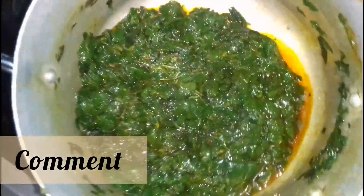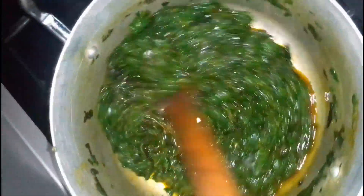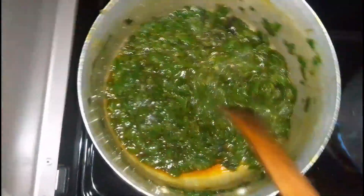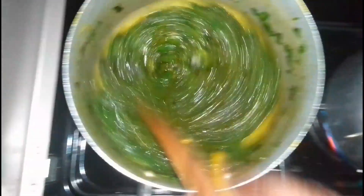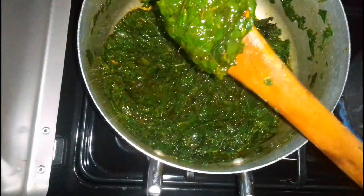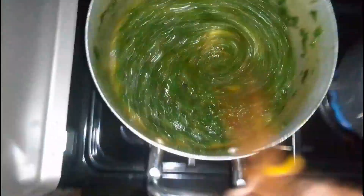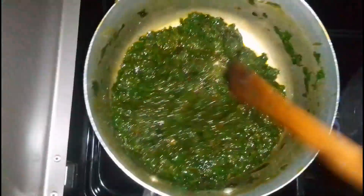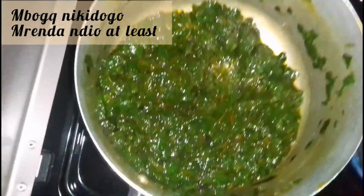Hello guys, so this is my mboga for today, it's called Mrenda and Kunde. I went to the market and bought Kunde for 10 bob, and then Brenda for 30 bob — because the size has dried up so it's very little — so I came, got a little dondo, and then...